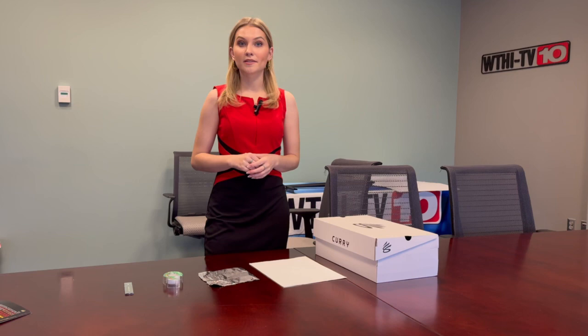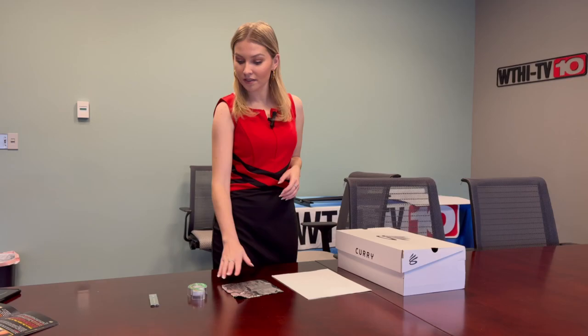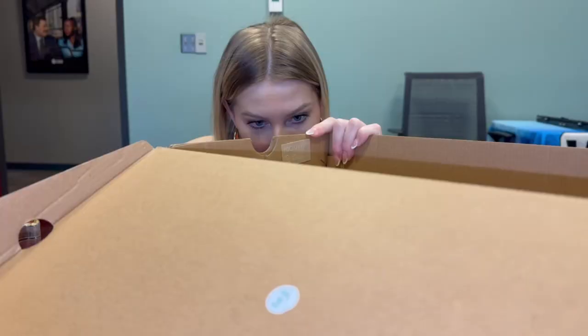There are some other safe alternatives to watch the solar eclipse without glasses. One simple way you can do that is by building a box projector. You only need five simple things to build a box projector: a cardboard box, some paper, aluminum foil, tape, and a knife.